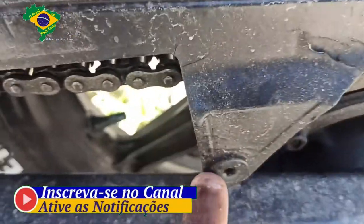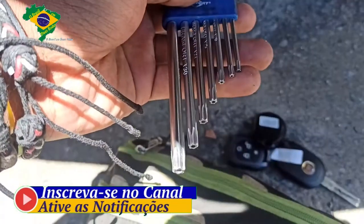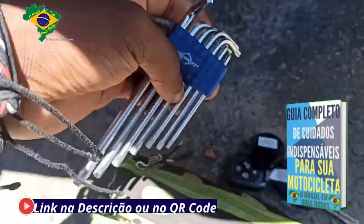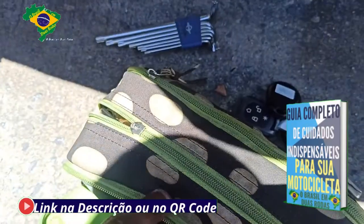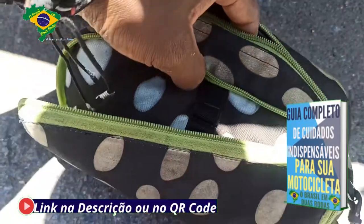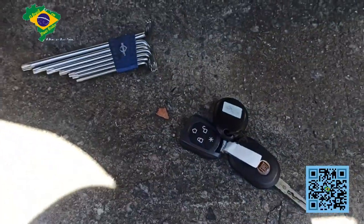Bom pessoal, para tirar esse para-barro eu preciso de um jogo de chave — só com ele que eu consigo tirar porque é diferente. E não repara minha NSC aqui não — na verdade é uma bolsa de ferramenta que eu utilizo em situações emergenciais, uma bolsinha de ferramenta.